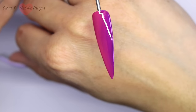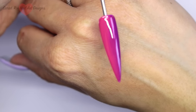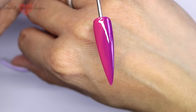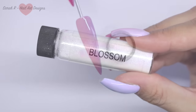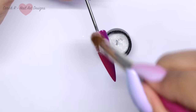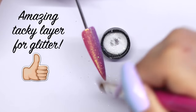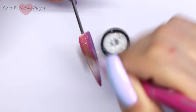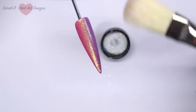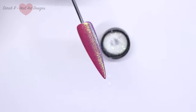Once your second layer is cured, you can go in with the Magpie Let It Shine top coat and then you're done. But I am going to add some glitter just to see how this looks. I'm going to use Magpie Blossom, which is really versatile because it's iridescent and really fine — it's one of the finer glitters that Magpie do. I'm just applying this with the applicator brush, then I go in with the duster to dust off the excess, and then go in with the Magpie Let It Shine top coat and cure.